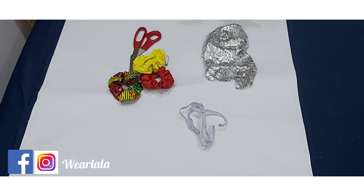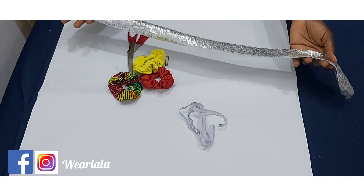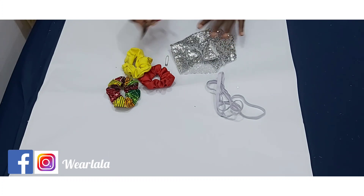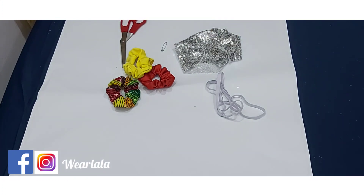Today I'll be using my sequin material to make it. So we need elastic, we need scissors, and of course your safety pin. Let's get started!